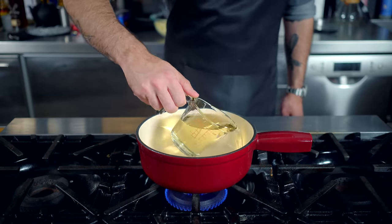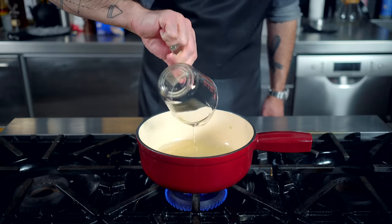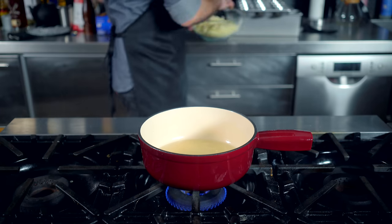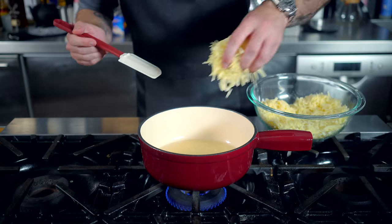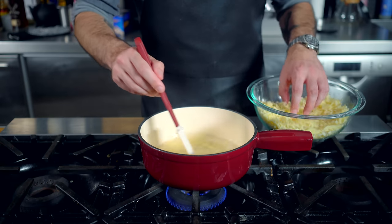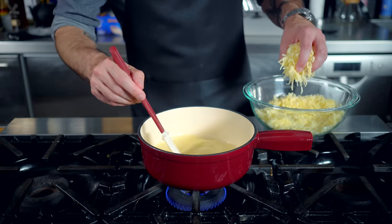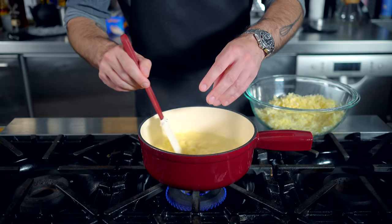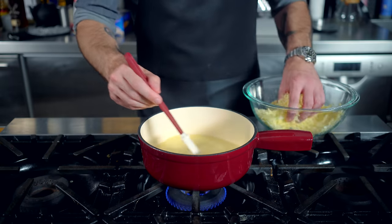To the pot we're adding one cup, or about 240ml, of dry white wine, like a Sauvignon Blanc. Then, once it reaches a bare simmer over medium-low heat, we're dropping the flame down to low and slowly adding, one handful at a time, our cornstarch-coated cheese while mixing constantly. Make sure all the cheese is melted before adding the next handful, and so on and so forth.